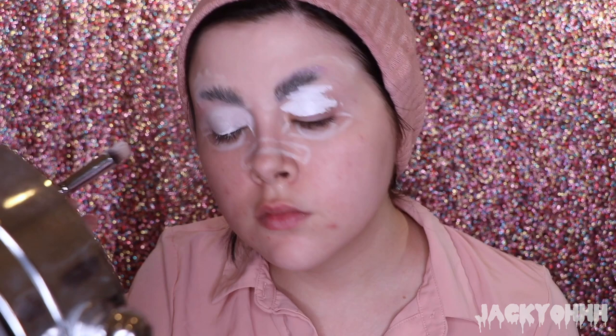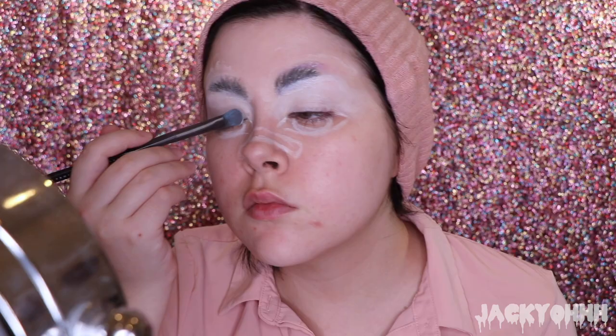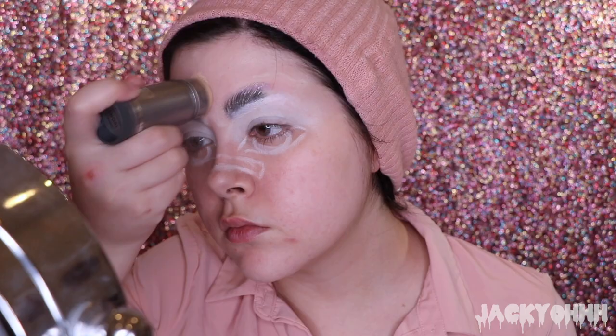I'm putting the Kat Von D White Out Concealer on my eyes and blending it out. To set that white, I'm taking the Morphe James Charles Palette, taking the white eyeshadow and putting it all over my lid. I'll mention this — my eyebrows are glued down. I think it's kind of obvious, but you never know.